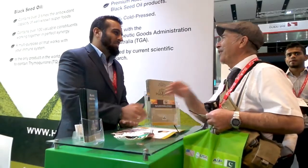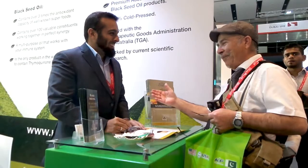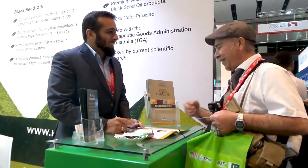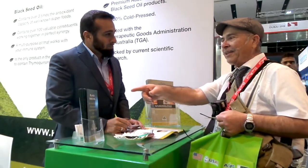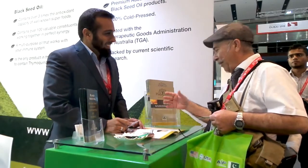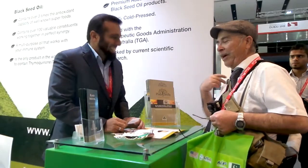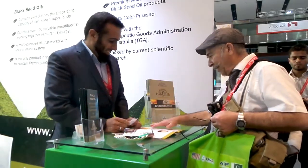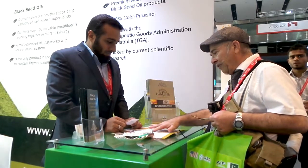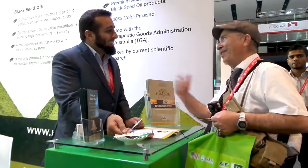This is Uncle K Live from Uncle K Live TV and Radio, and I am also honoured to get something new that we can introduce to the Dubai residents. This is a black seed oil — as the lady explained very well — but my part was only the hair growing, which you said you don't guarantee for me, at least for my age. But the other benefits — are they all cardiovascular, cholesterol? So let me give you a bit of a background of the product.